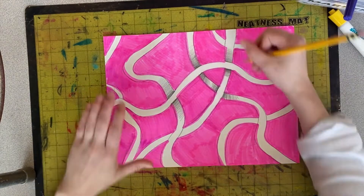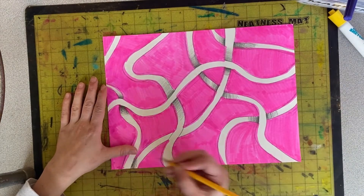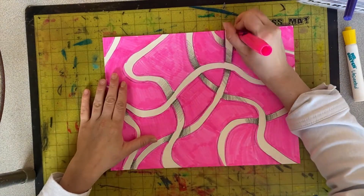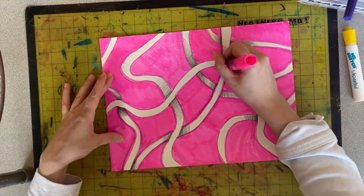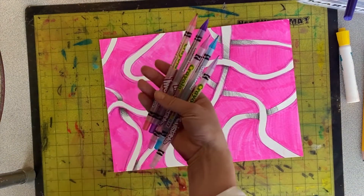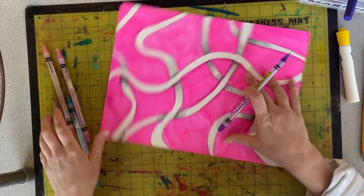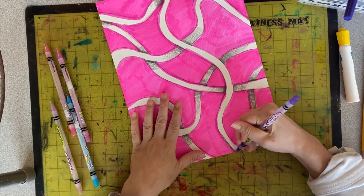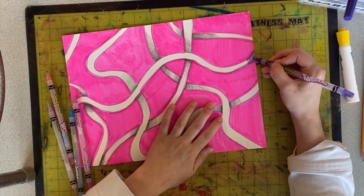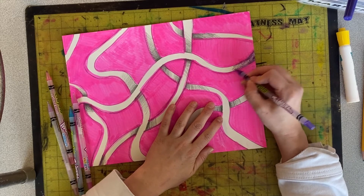Add a shadow under the edge of any overlapping lines. One last bonus step is to color in your first line with colored pencils. You can color it a solid color, you could also just leave it white, or you could use a transition of colors. I think I'm going to do a rainbow.